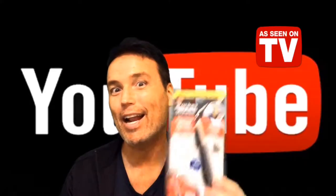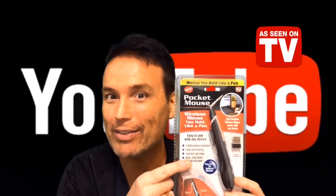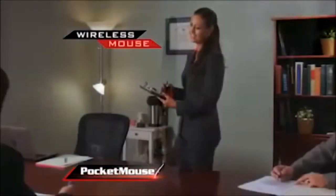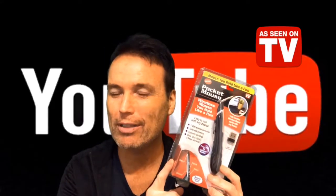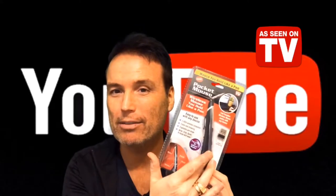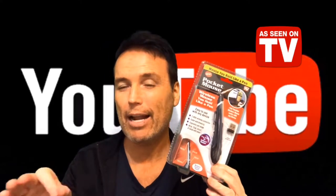Hey guys, Tony here with you again tonight, and I have another As Seen on TV item. This is the Pocket Mouse — introducing the Pocket Mouse, the wireless mouse held like a pen. I saw this at Walmart for $19.99. It is a wireless pen mouse, and I thought when I saw this, I thought, huh, that's something I could review and also use, because I currently do not have a wireless mouse for my laptop and I refuse to get out a wired mouse.